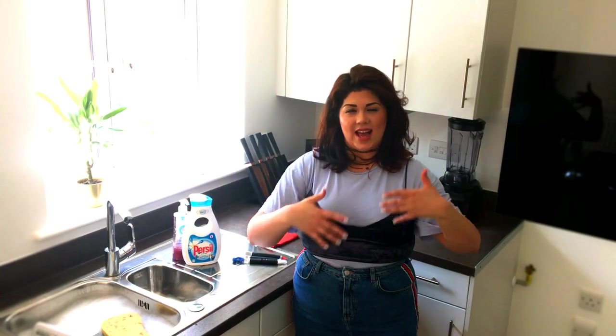Hi guys, welcome to my vlog. Today I'm going to show you how to clean your washing machine. I've been asked by a couple of you to do this, and like the genie, I'm delivering.